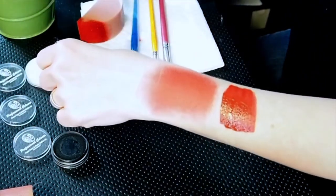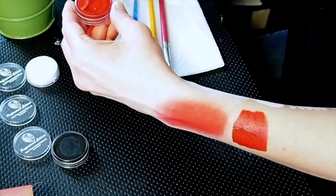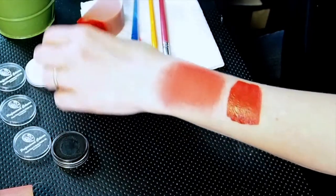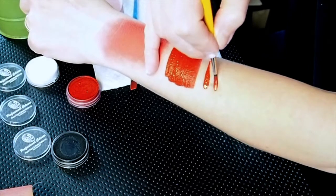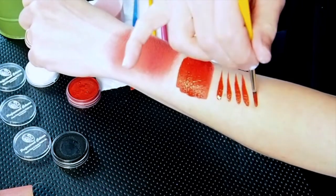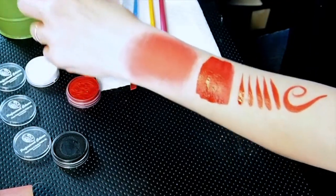Finally we're going to do a little bit of line work with the red. I like to spin my brush to get a point before I work with it. I'm going to be doing teardrops. You can see we've got some beautiful line work there. So it looks pretty good.